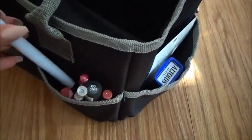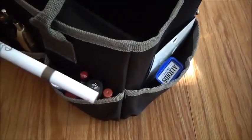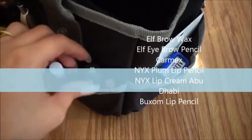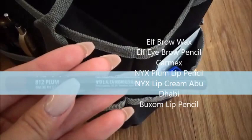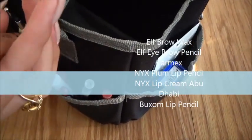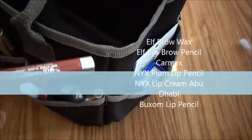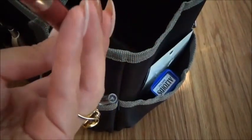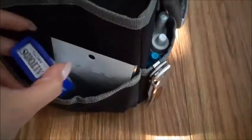And then here is just a little bit of makeup. I have the Elf brow wax, the Elf pencil, Carmex for my lips, and then I have NYX — I think this one is the plum. Yep, plum. I also have NYX Abu Dhabi, which is a lip cream. This one I don't know where I got it from — I think I got it as a gift. It's just a lip product and it has a very minty feeling to it.